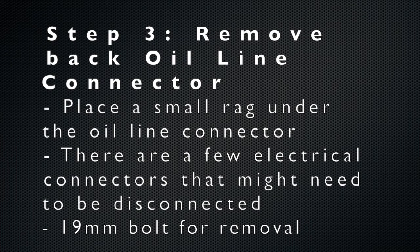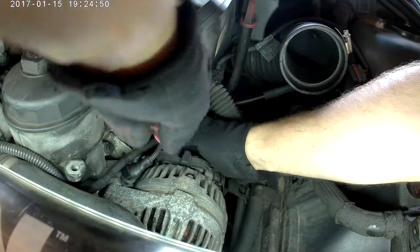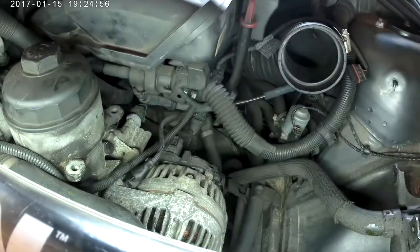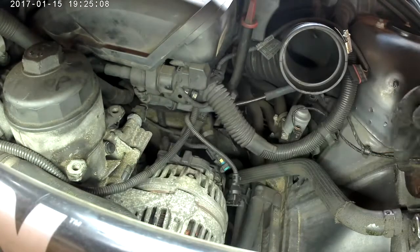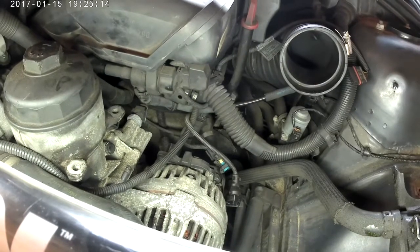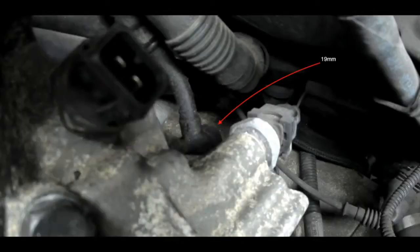Step three is to remove the rear portion of the oil line connector — the portion closest to the driver. When trying to access it, there are a few electrical connections that need to be moved and disconnected. Zooming in, you can see exactly where the rear oil line connects. The red arrow points to the 19mm bolt that you'll be disconnecting.